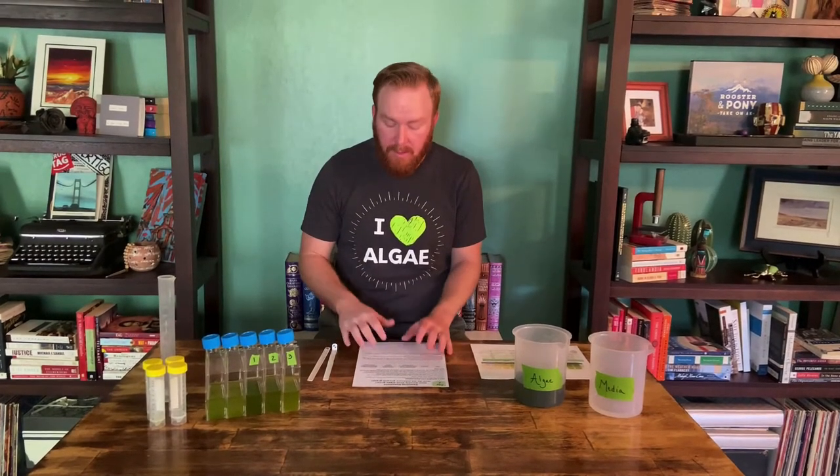Hey everyone, I just wanted to go ahead and give you a quick tutorial on how we are going to sample our algae cultures to estimate the amount of biomass that's actually in the culture — the amount of algae that's there.